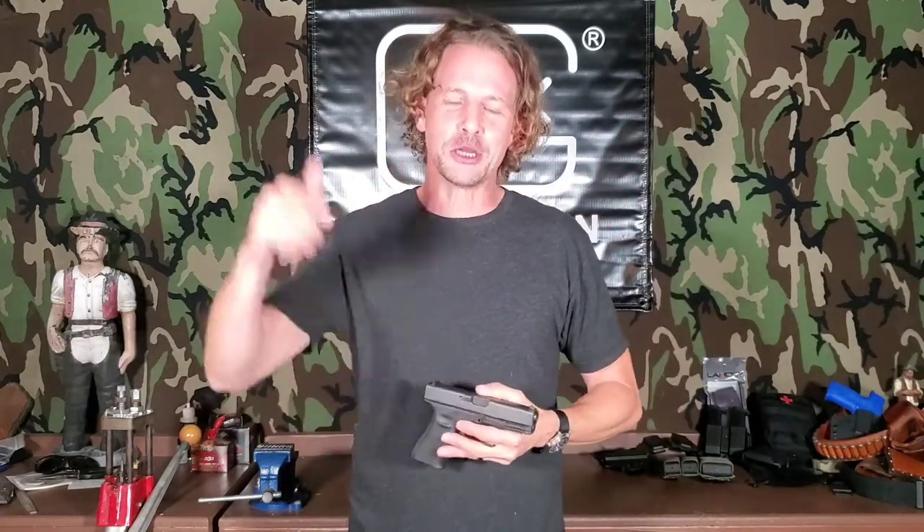So there you go — five tips to help slow your butt down at the range and conserve ammo in Ammo-pocalypse 2020. I hope these help. If you have any questions, hit me up in the comments. Please like, share, and subscribe and do all the things. Until next time, be easy y'all.